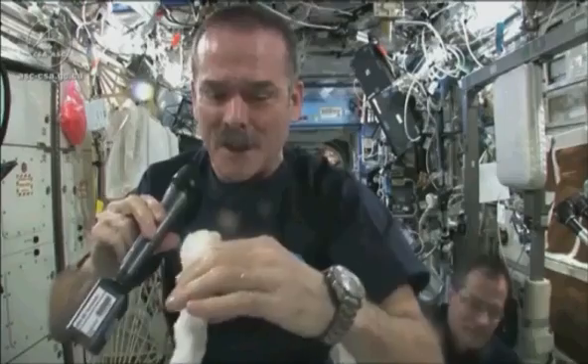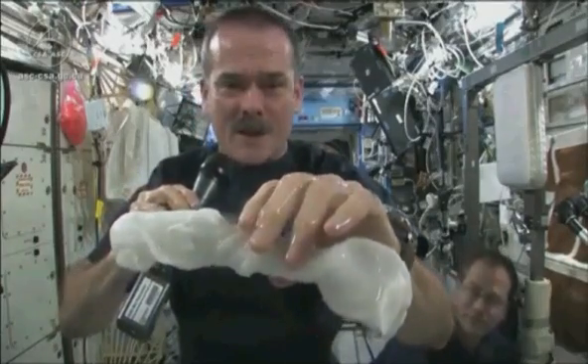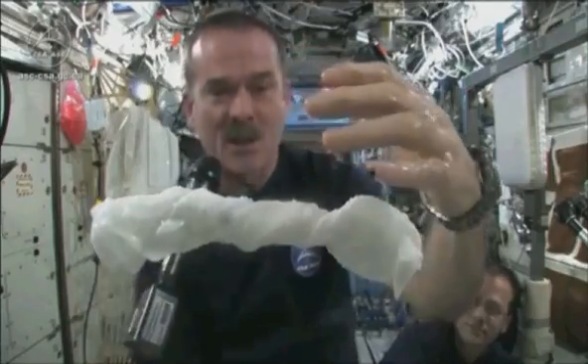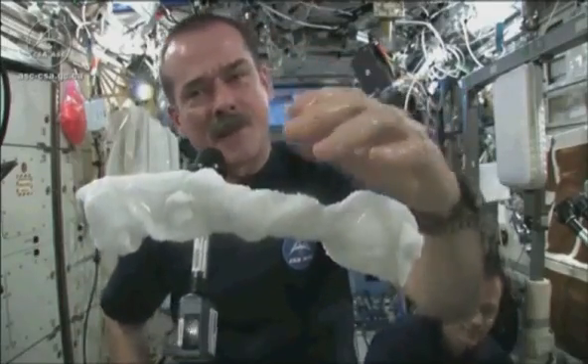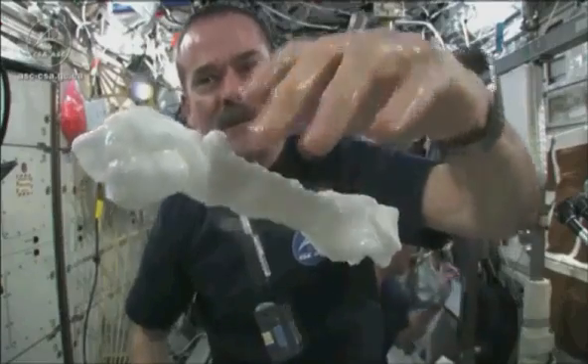So the experiment worked beautifully. And the answer to the question is, the water squeezes out of the cloth, and then because of the surface tension of the water, it actually runs along the surface of the cloth and then up into my hand.